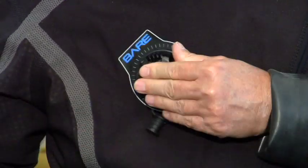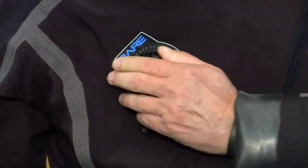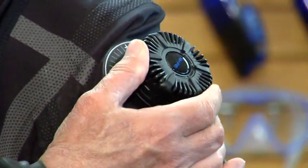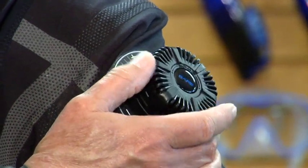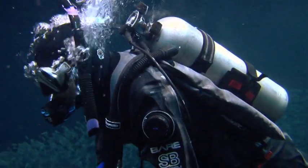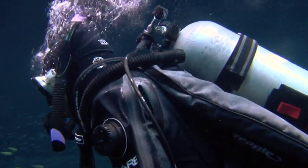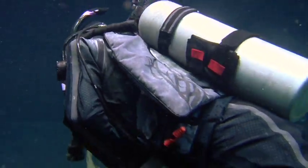The most common location for the inflator is in the middle of the chest so it will not interfere with the BC jacket. The exhaust valve is a low-profile valve that usually automatically vents air as you ascend. A common location for the exhaust is on the outside of the left arm. When you dive with a dry suit, you must always wear a BC. You use the dry suit for buoyancy control and the BC for surface flotation and backup buoyancy control.